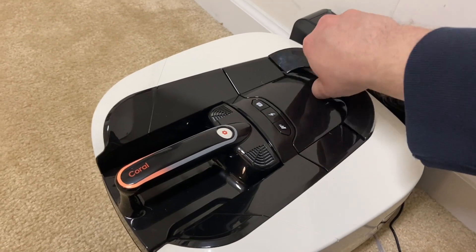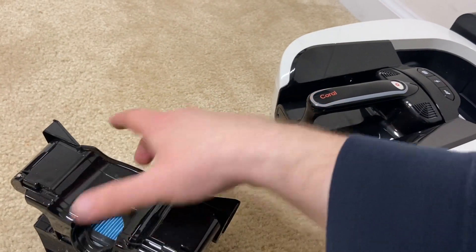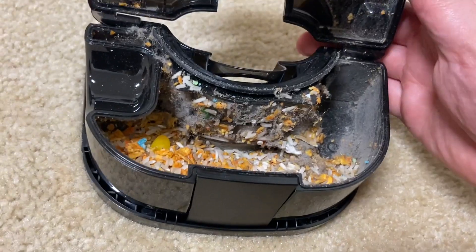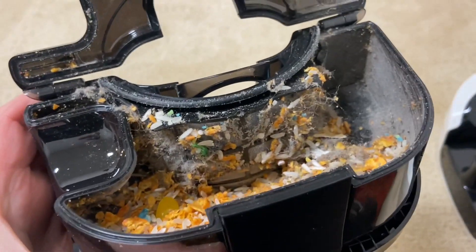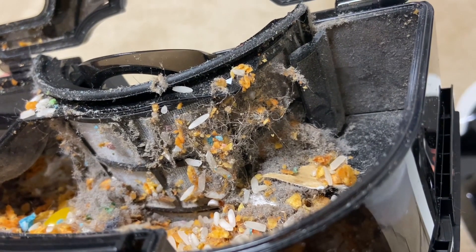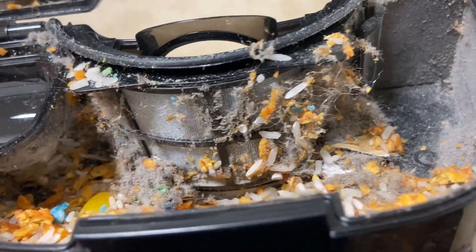Let's go ahead and check out the dirt bin real quick. You can see a bunch of stuff in there. Extremely strong suction - I dumped this out before the test and look at all the carpet fibers and dust it still pulled out of the carpet. It just did the normal test last night, so not even 24 hours later it pulled out that much more dust and fine debris, which is quite good.